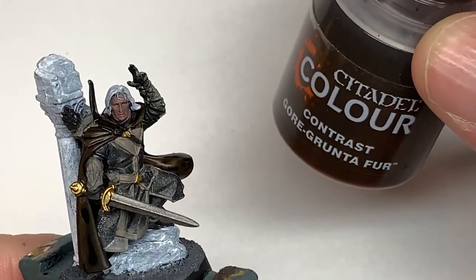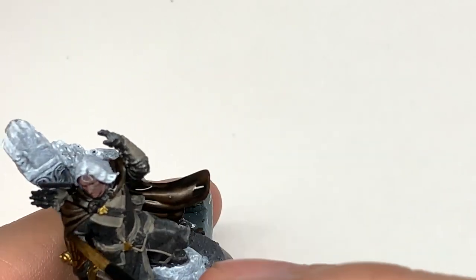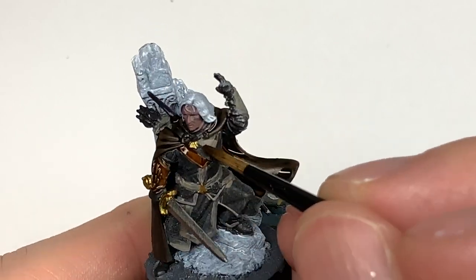I'm going to be using some Citadel Gorgrunter Fur to do the rest of the leather on him. This will give you that nice reddish-brown colour for the belt and the rest of his leather.